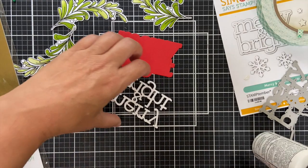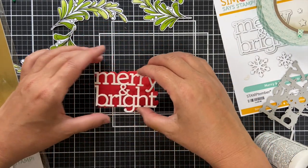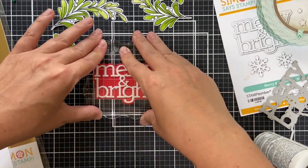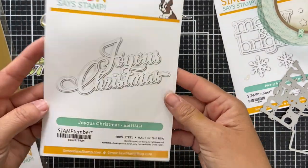I flip it over, put a little glue on the back, and slap it down on that Lipstick Red. This is the bright, happy card. The other one is going to be a little more classy — a little refined, a little hoity-toity.